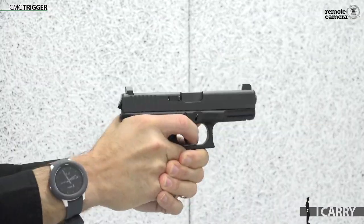Again, this is a strictly personal upgrade, but it's one of the many reasons the Glock makes such a great starting platform.